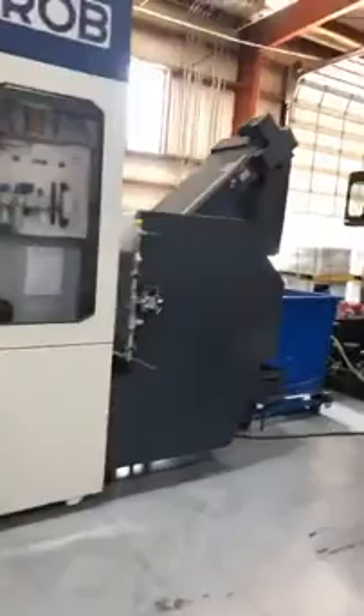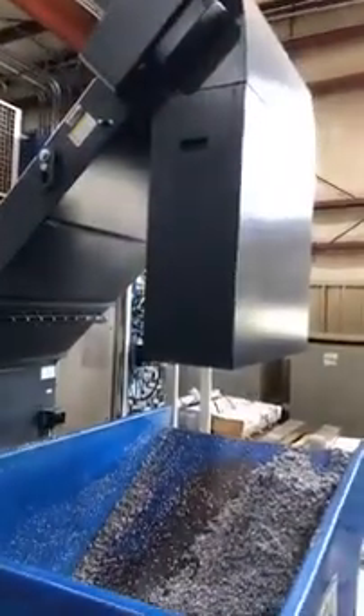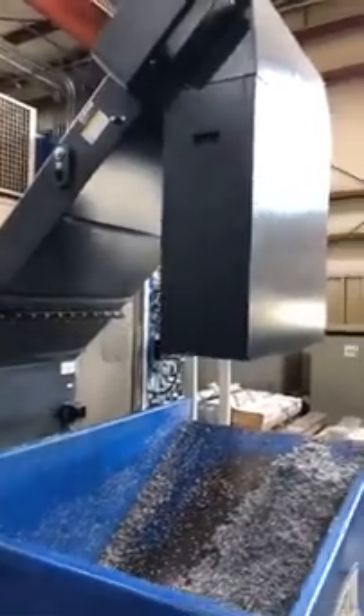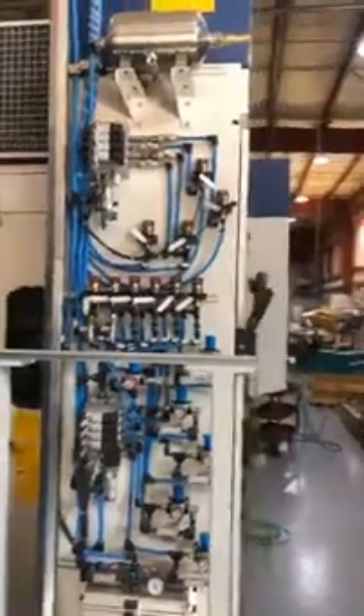Walking around to the back side of the machine — it features a center trough design where chips fall right down to the bottom and exit via the chip conveyor out the back into the hopper. You can also see all the hydraulics and other components on the back of the machine.